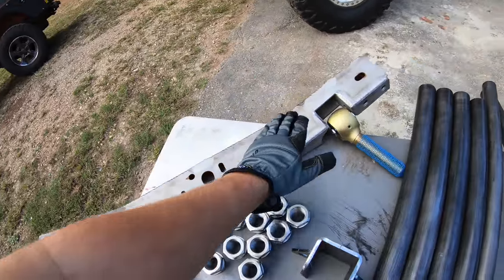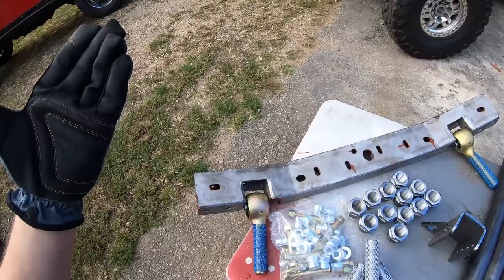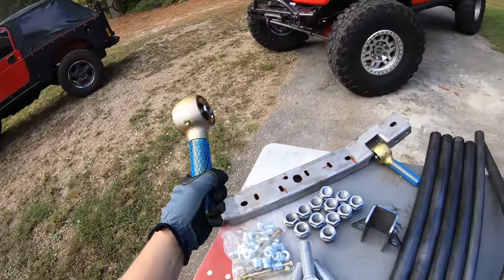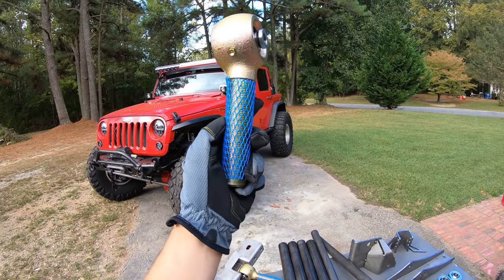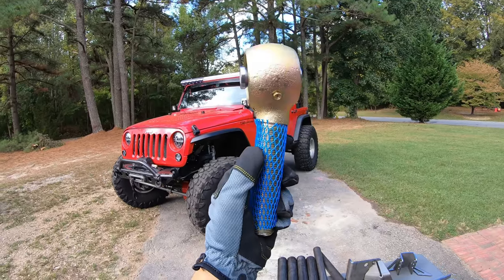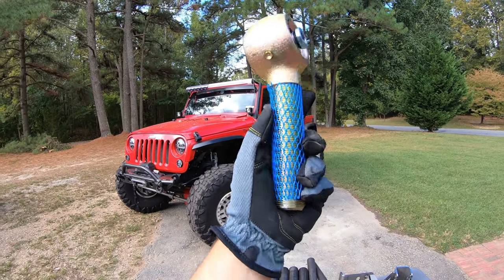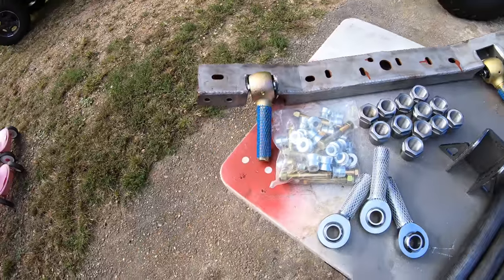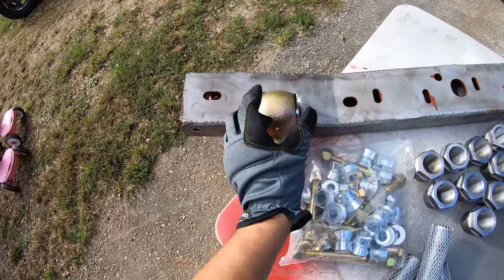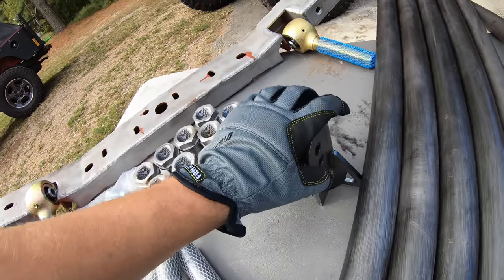The first thing we're going to talk about is the cross member — the front lower control arm cross member where the links attach. It's pre-made, we just bolt it in and attach our frame-side lower link mounts to it. It uses the Barnes Four Wheel Drive Enduro joint, which is great on-road, easy to rebuild, and plenty strong. What we have here is an offset joint — it looks bent but it's not, that's just how they machined it. This allows us to have a great control arm angle without the joint already being misaligned.